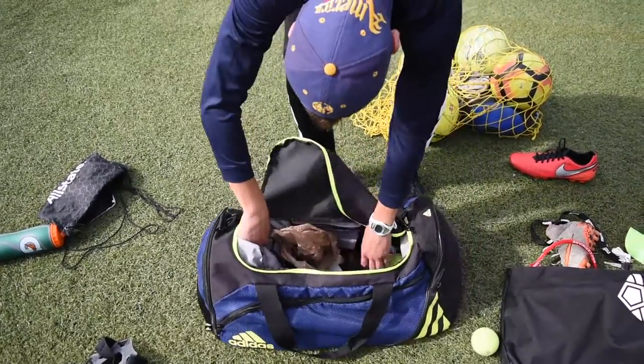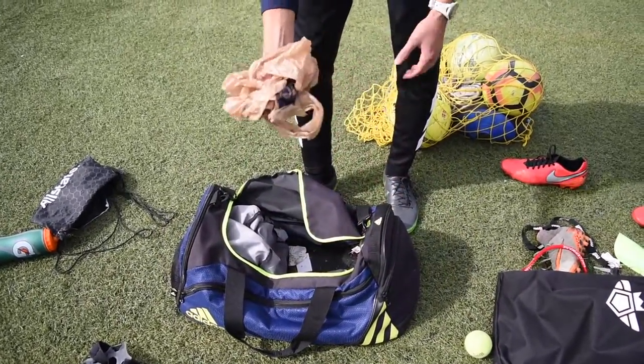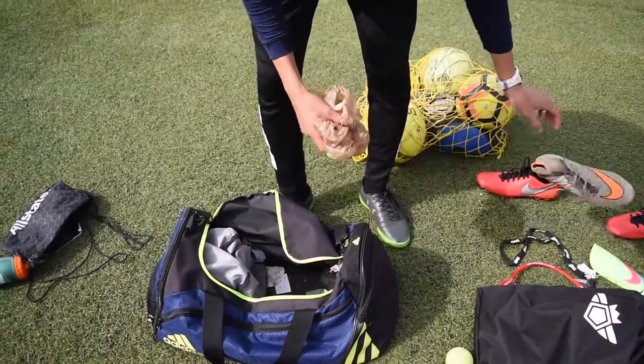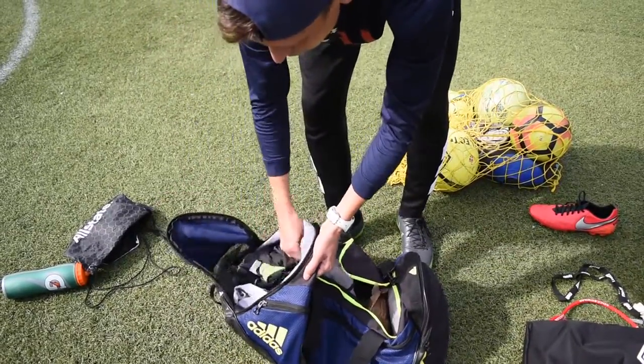I bring extra pairs of socks for games, a plastic bag that's good if you're playing on grass and your cleats get dirty or muddy, and always extra clothes so after the games you don't have to stay in sweaty clothes.